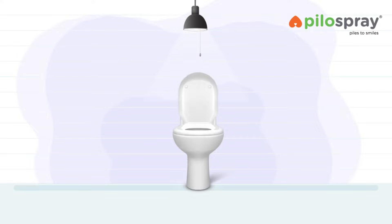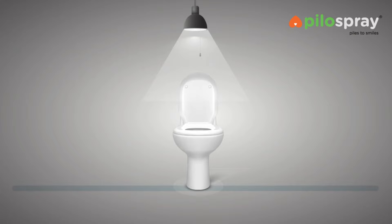Pylo Spray should be used before and after motions and at night, or as many times as required depending on the severity of the symptoms.